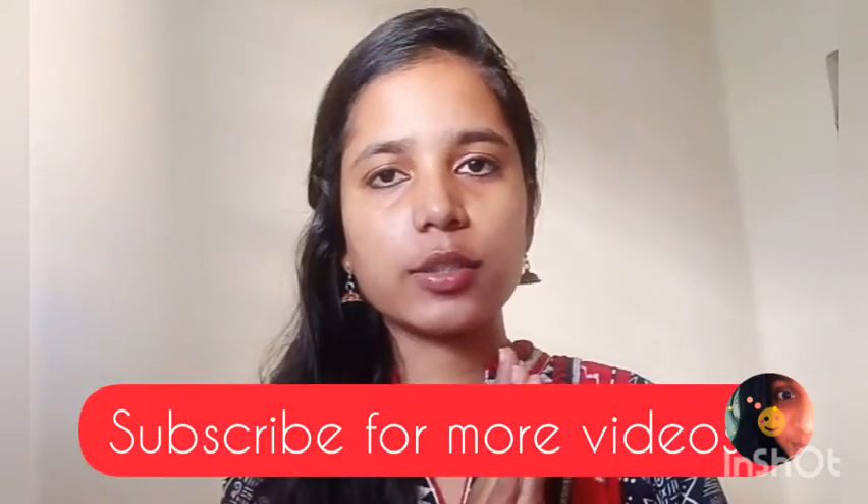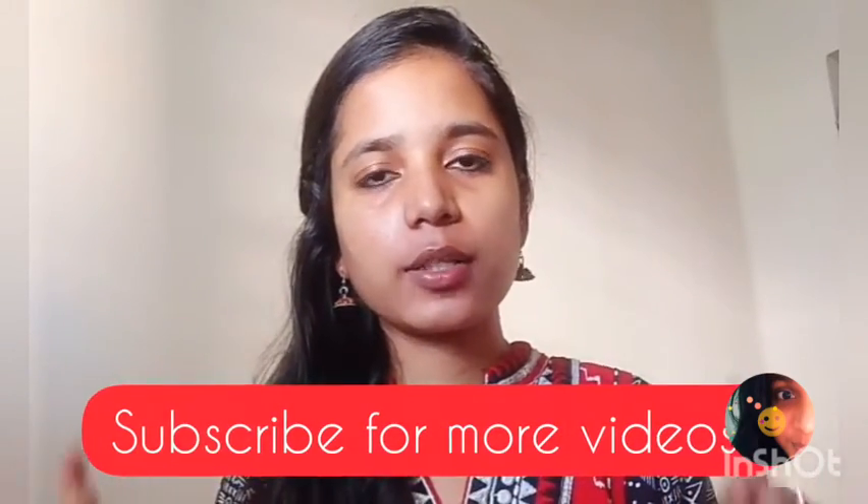So, guys, if you enjoyed this video, don't forget to subscribe to this channel. Please subscribe if you want to help us reach 1K subscribers. If you like this video, you'll see all the notifications. See you next time — bye!